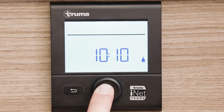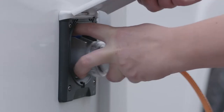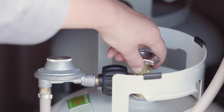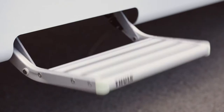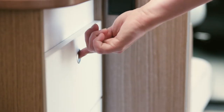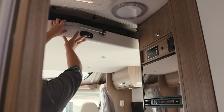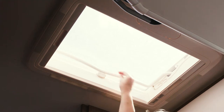Before setting off each day, check that the heater unit has been turned off, the power lead is unplugged from the power box and stowed away, the LPG bottles are turned off, the outside step is retracted, the cupboards and drawers are locked, the refrigerator is closed, and the table extension, drop-down bed, roof fence, and windows are all secured.